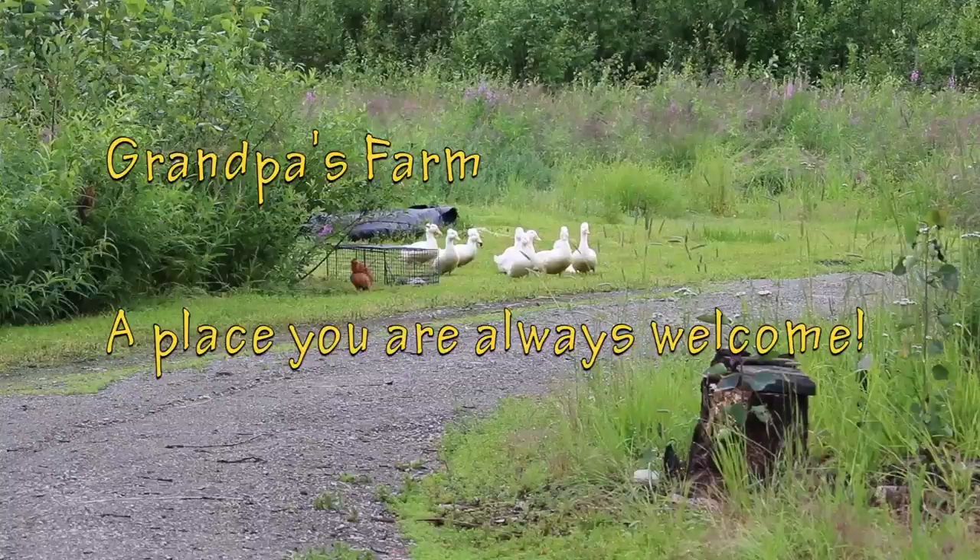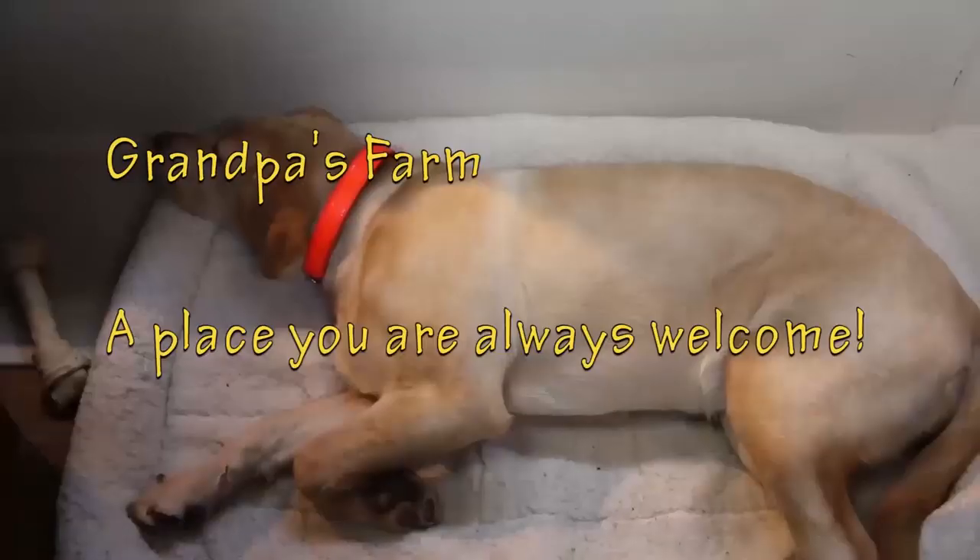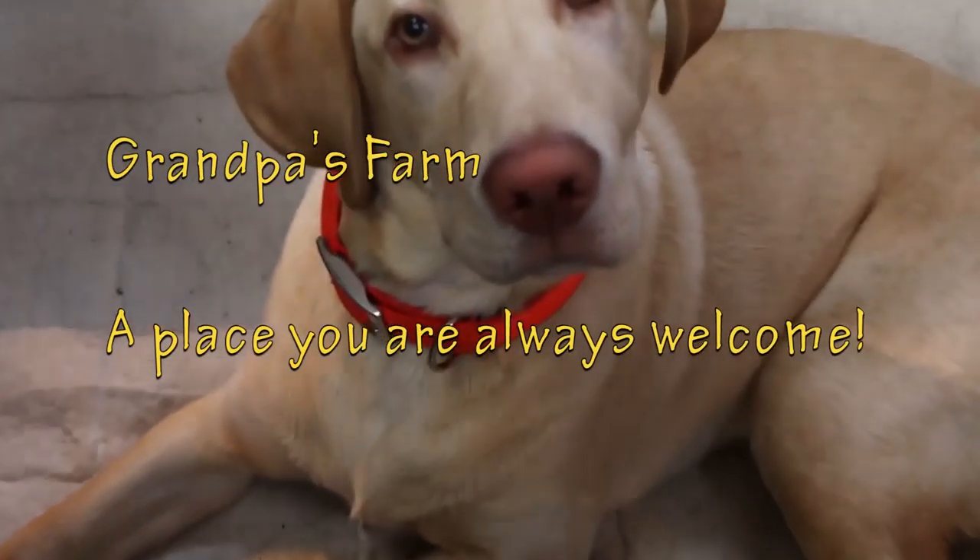There's always something going on on Grandpa's farm, a place where you're always welcome. Come on Lily, let's go feed! Hey kids, how you doing today? We're gonna have a little bit of fun and we're gonna do a little bit of research.